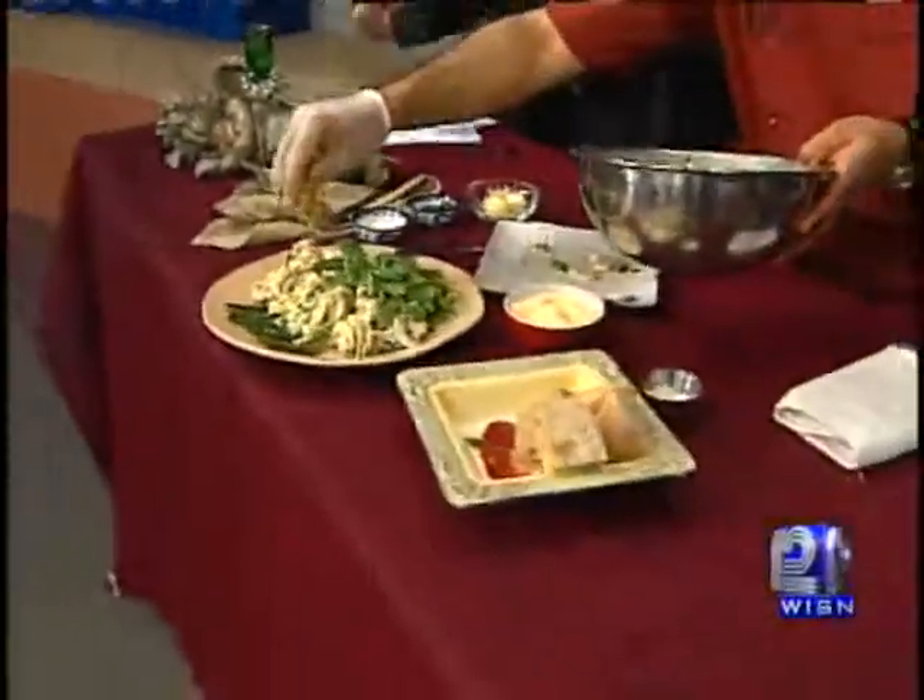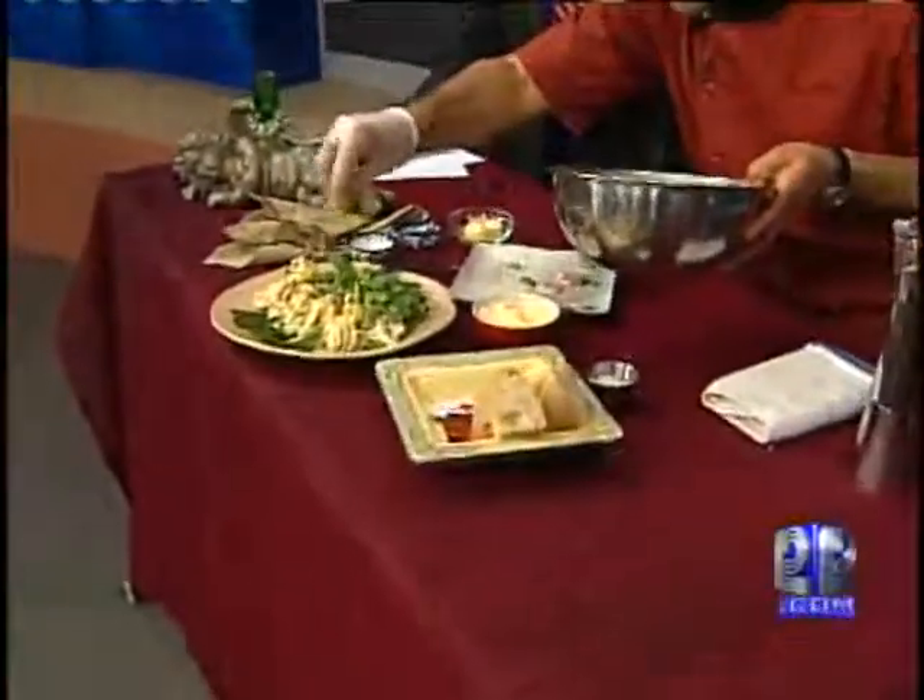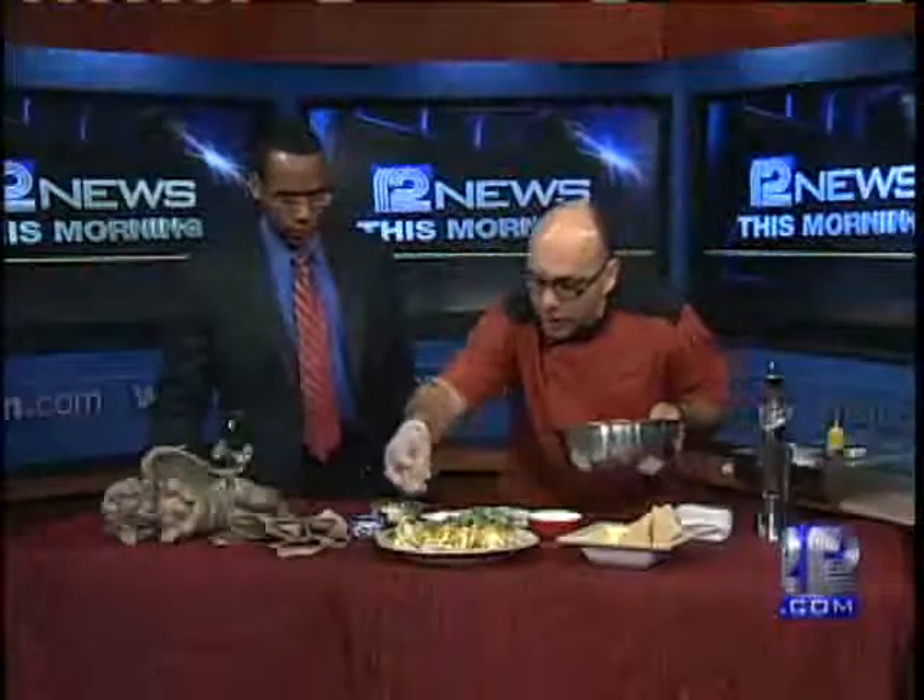That's beautiful, and the dressing you can do in advance actually. And some beautiful shaved Parmesan on top.